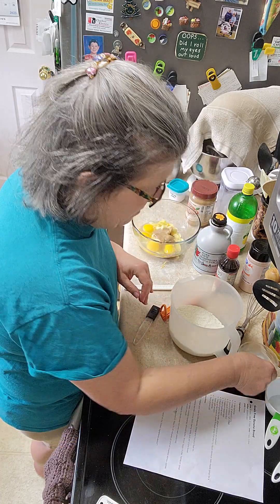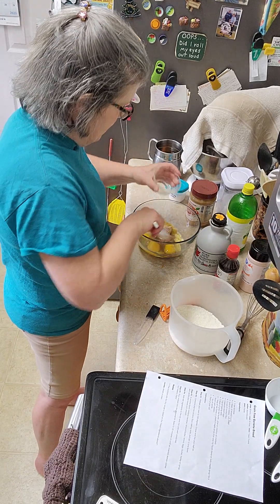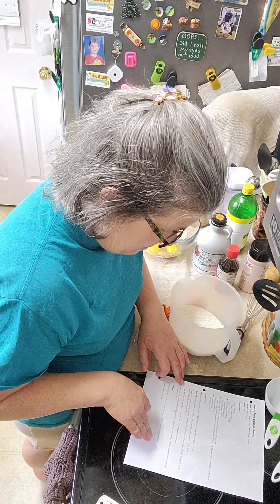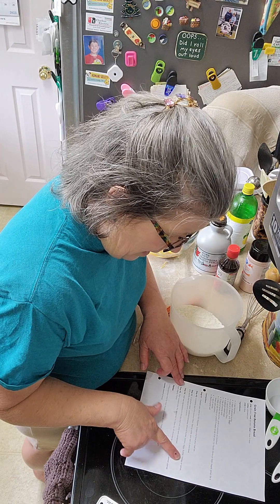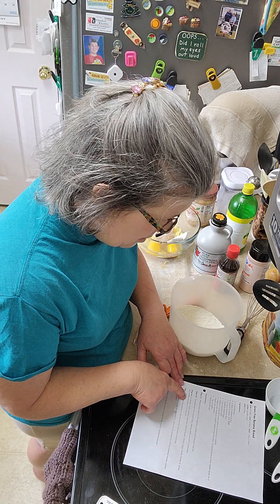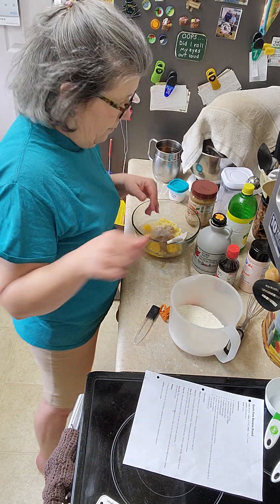Lemon, eggs, butter — which is actually coconut oil for our purposes. I make it dairy-free as well. The name of this is grain-free banana bread — I suppose I should have said that in the beginning. Honey or syrup — a tablespoon, there it is.